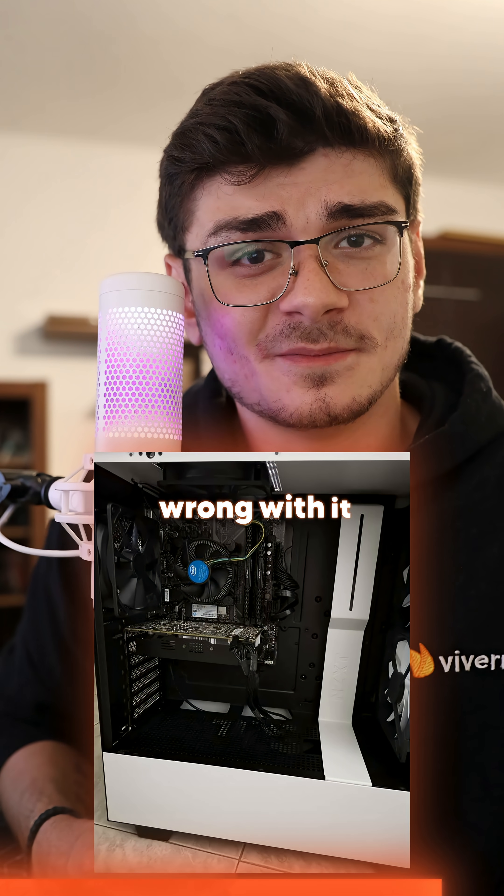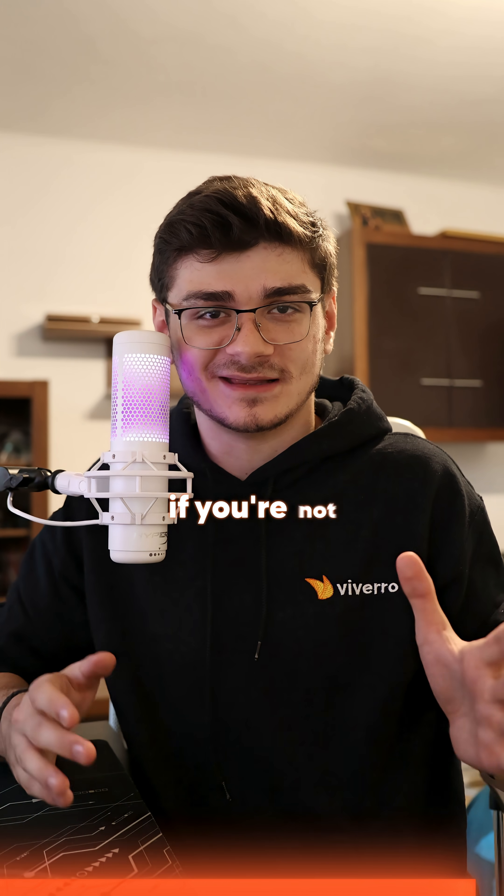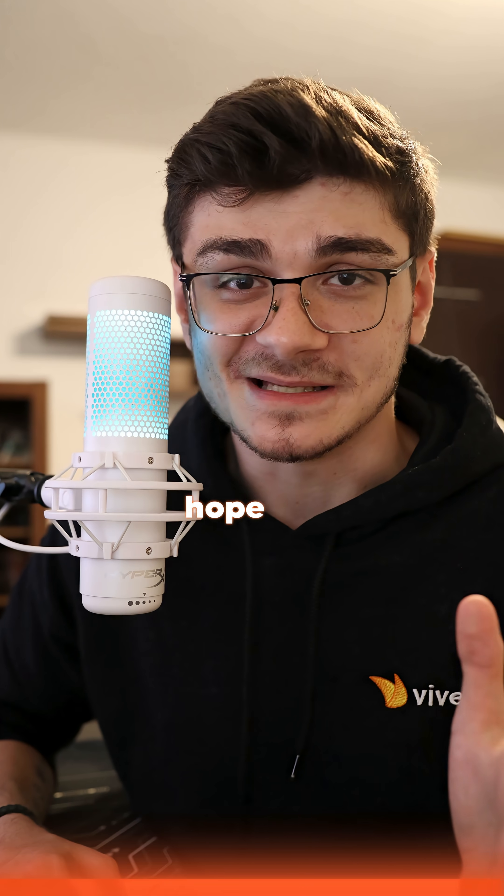Not that there's anything functionally wrong with it, but it just looks so weird. So just buy a smaller case instead, if you're not planning to future-proof your motherboard size or something.